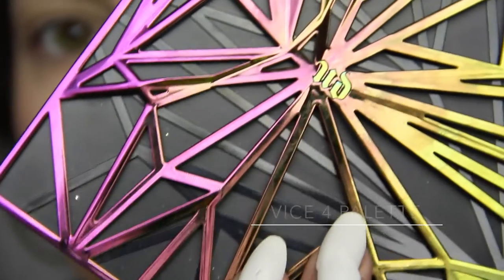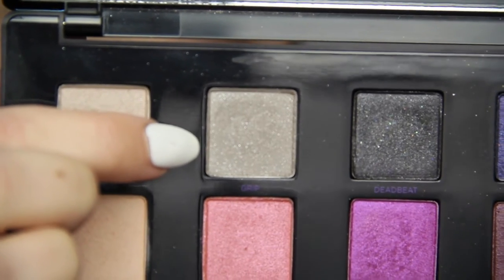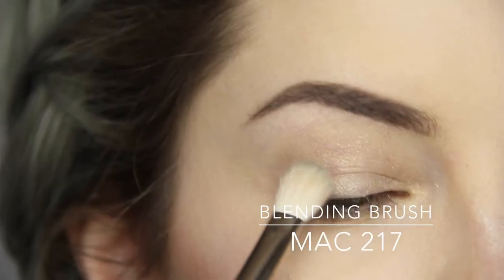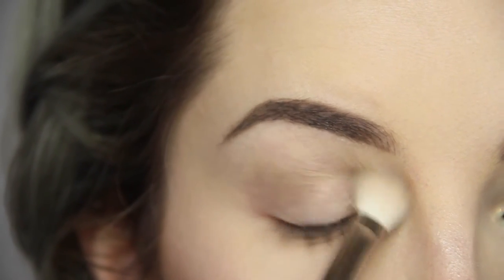Then with my Urban Decay Vice 4 palette I'm going in with the gray color Grip. I want the crease to be nice and cool-toned for this look. I'm taking my trusty Mac 217 brush to really blend it into the crease area with two coats and small buffing and windshield wiper motions.